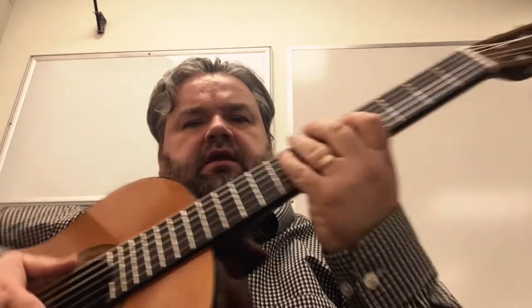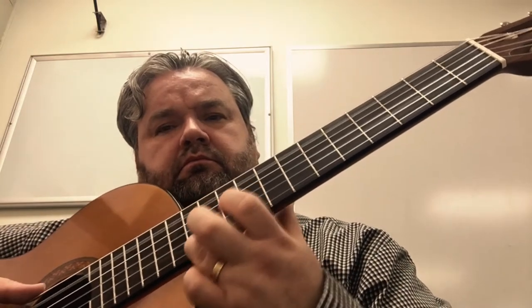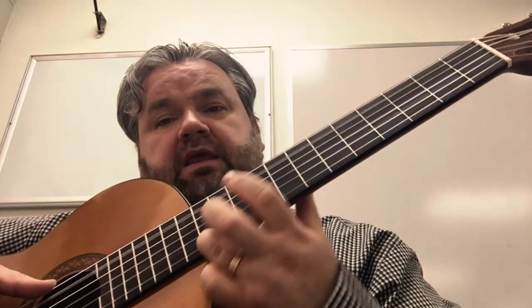Let me see what happens if I put the windscreen on — both for talking and for playing. I never use the windscreen, but let me just try. Pardon the hissing noises as I put this on. So now I have the windscreen on there. Let me play that guitar noodle and see what it sounds like with the windscreen on.